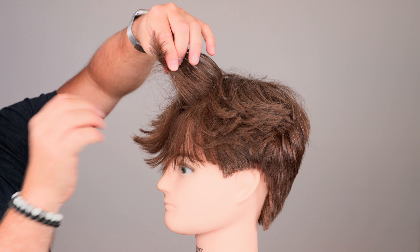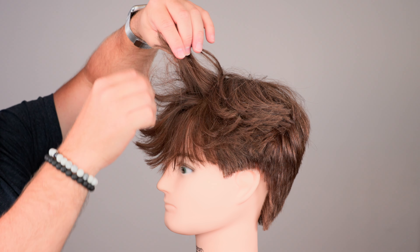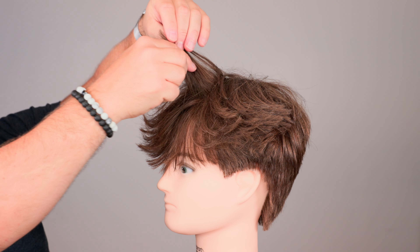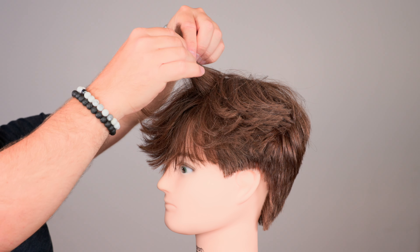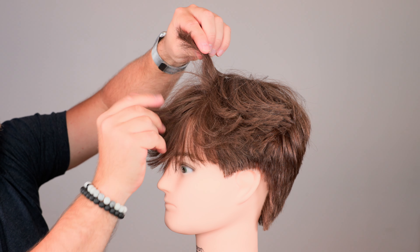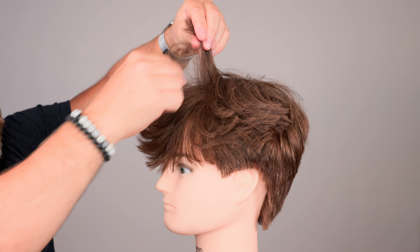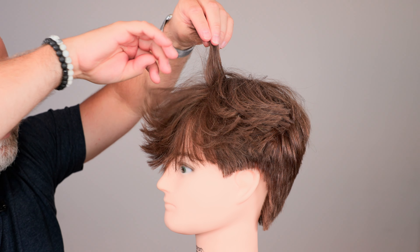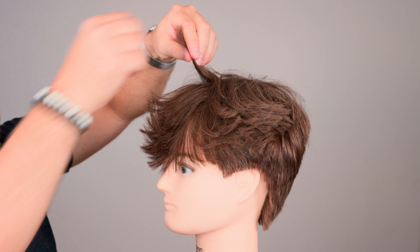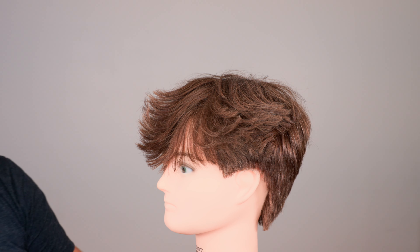Watch as I drop down the layers. Each section, each layer of hair is actually going upwards. Now, why is it doing that? Simply because the hair is layered all the way up to here. Look how I did that.